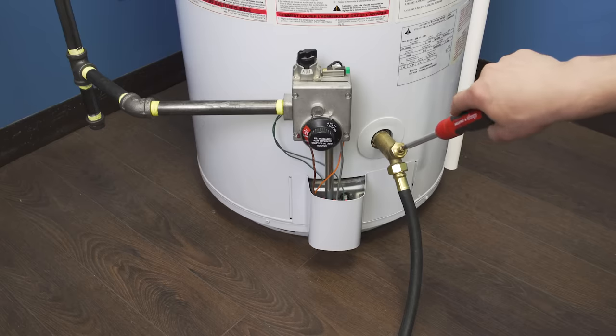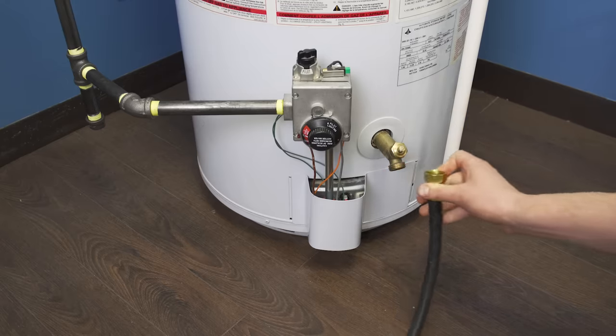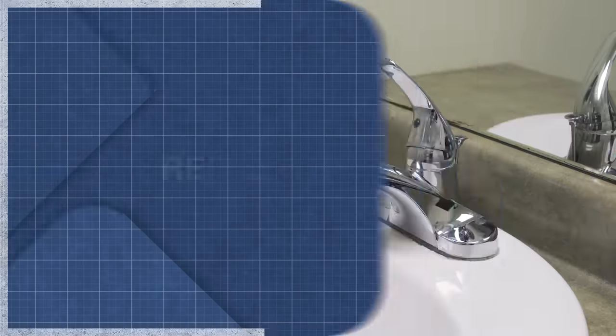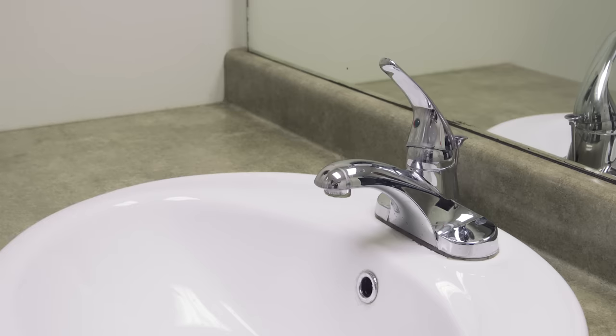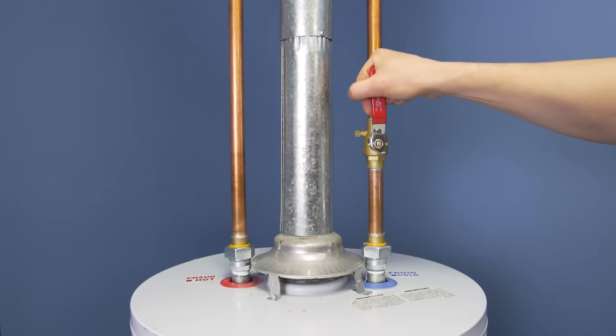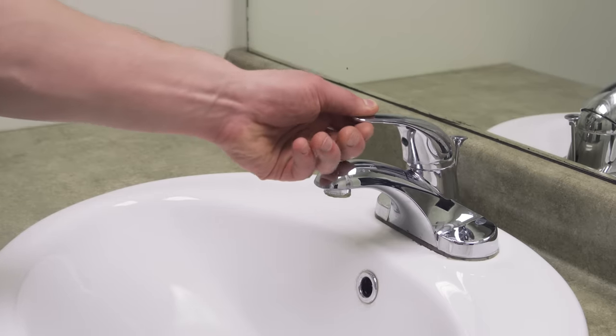Now close the drain valve and disconnect the hose. First, double check that there's a hot water faucet open in the house. Now open the cold water supply to fill the tank. Check the faucet — you should hear the air being pushed out of the system. Close the faucet once you get a smooth stream of water. This will tell you that the tank is full and the air has been removed.